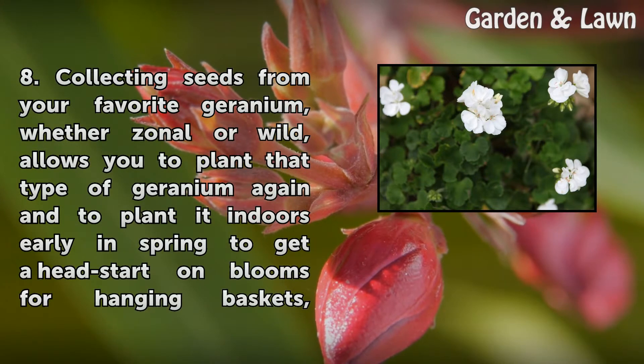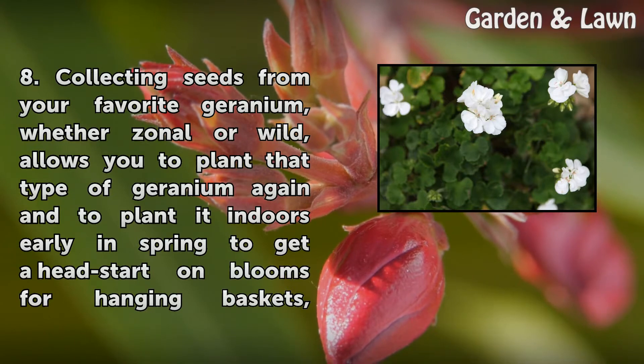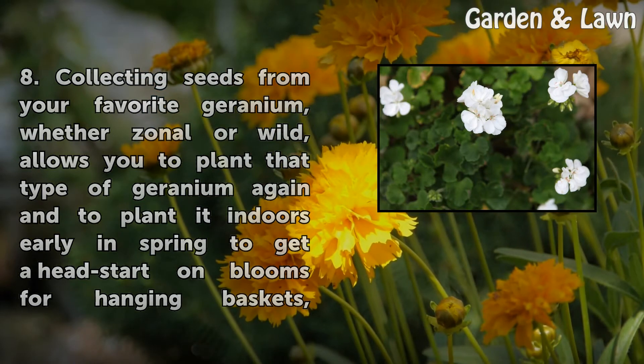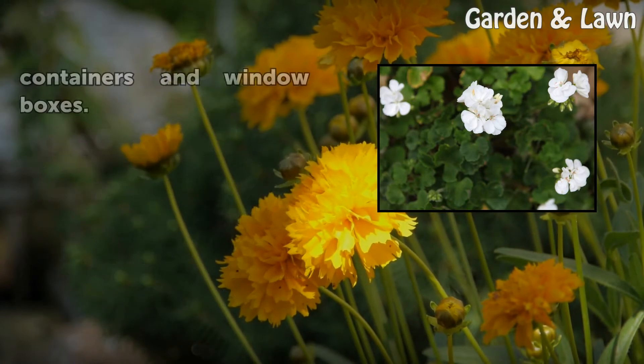Collecting seeds from your favorite geranium, whether zonal or wild, allows you to plant that type of geranium again and to plant it indoors early in spring to get a head start on blooms for hanging baskets, containers, and window boxes.